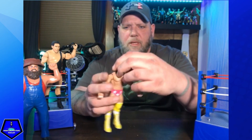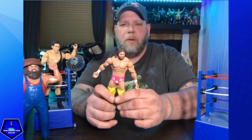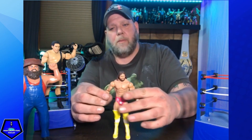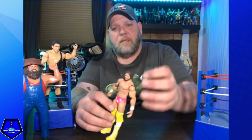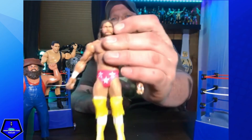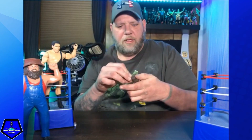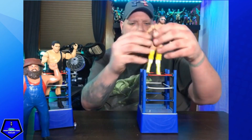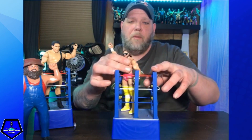You can see the cool face scan. I do have the Defining Moments up on the shelf behind me — I'm not going to pull them down because it'll probably cause a chain reaction. He's got the sunglasses and, like the other Macho Man Randy Savages, there are little grooves on the side of his head and the shades just go right on.